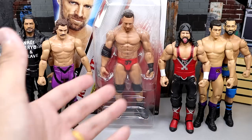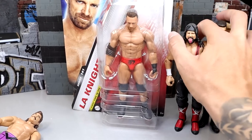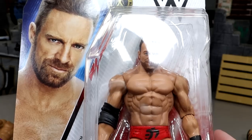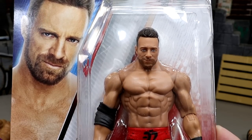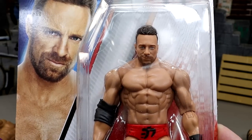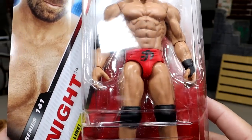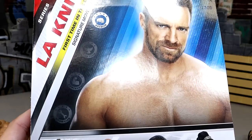Here's the LA Knight figure and we have a bunch of basics to compare, so let's buckle up and dive in. Are these basics any different? Are they worth your money? Here is the LA Knight figure. The head sculpt's not bad — he kind of has no neck, but I think he gets the job done as far as likeness. He's got his red gear, his black wrist tape, elbow pad — LA Knight, first time in the line, and he is the chase figure.